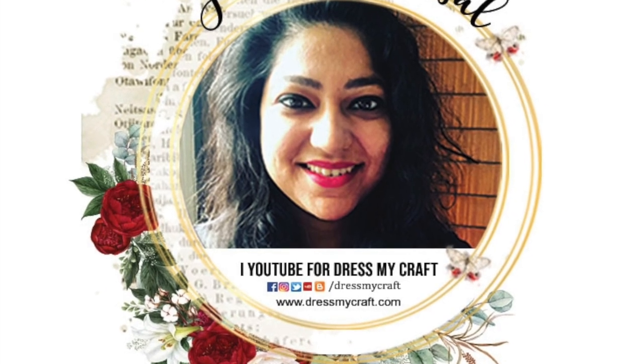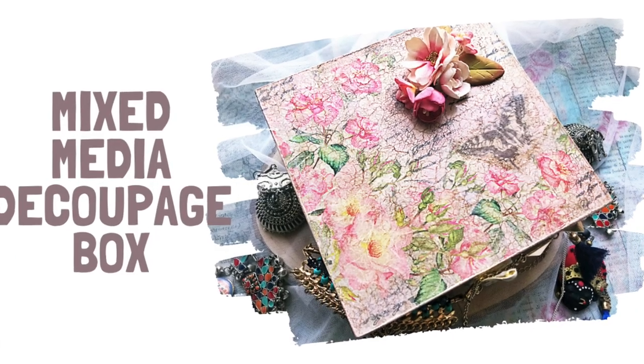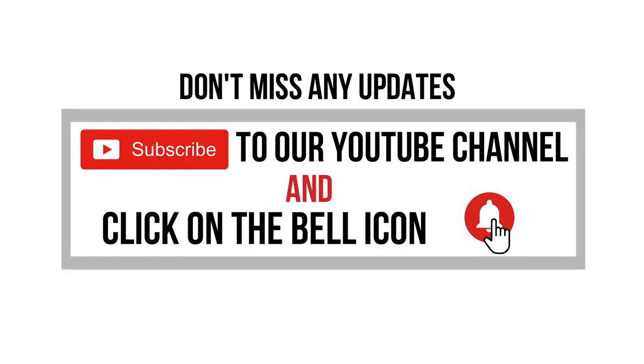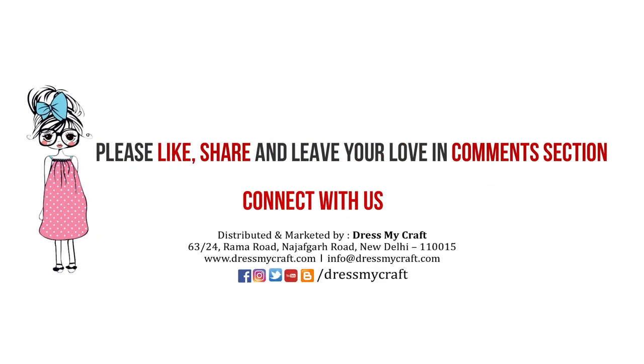Hello everyone, welcome to Dress My Craft. This is video designer Jaishree. Today I am sharing a process tutorial on a fun mixed media decoupage box using rice papers from Dress My Craft. But before we get started, please do subscribe to the channel if you haven't already.